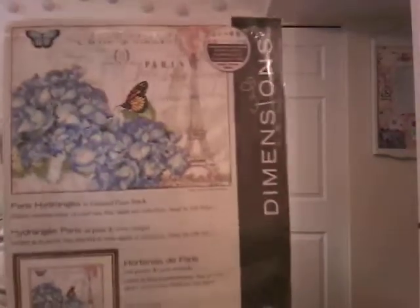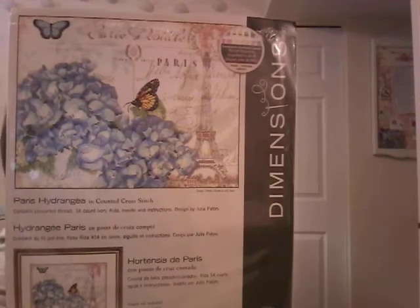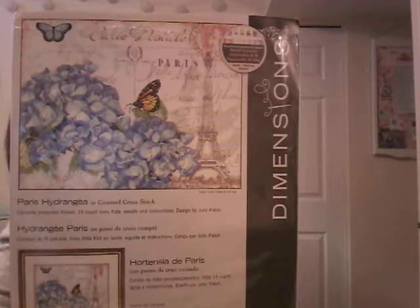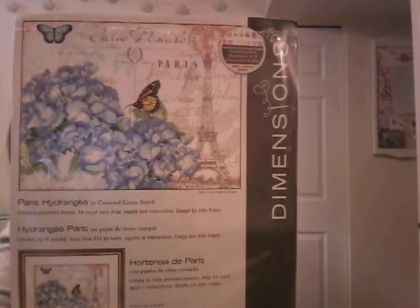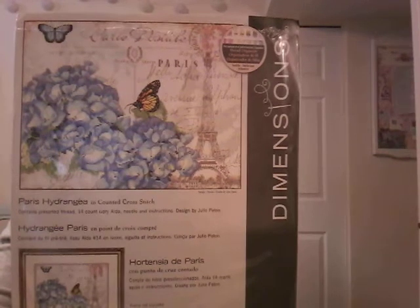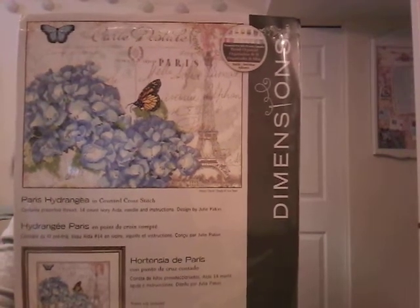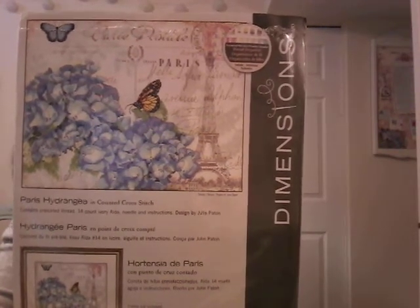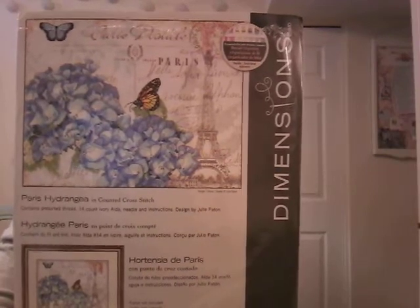Pears Hydrangea — I got this on Amazon a couple of years ago. Also super pretty. I had planned on starting it this year but I don't think I will. I love flowers — it's probably my favorite thing to stitch, flowers and landscapes. I don't love people in my charts, but for something like Mailing, if it's just one person I don't mind that.